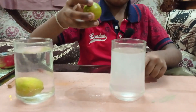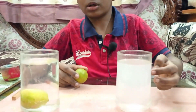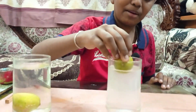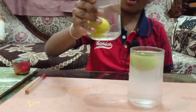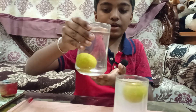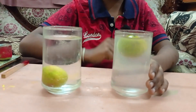Now I'm going to put the lemon in the salt water. You can see that the water has turned white. As soon as I put the lemon in it doesn't sink — it floats! This is the normal water in which the lemon is sinking, but in the salt water it floats.